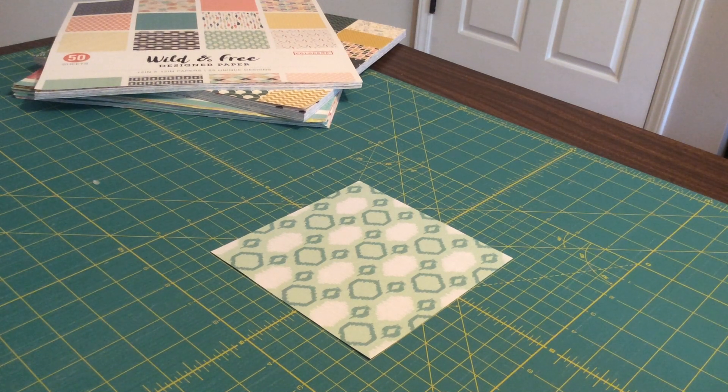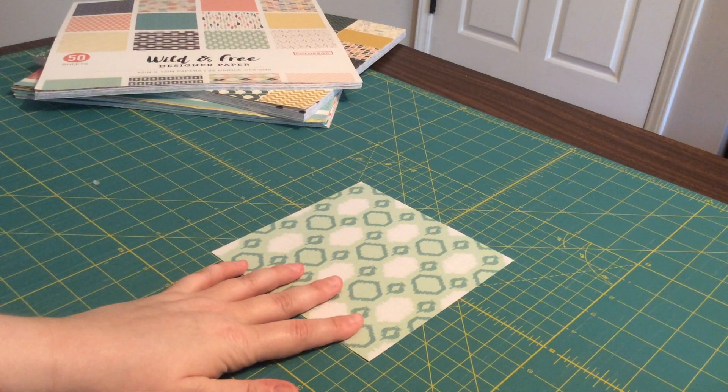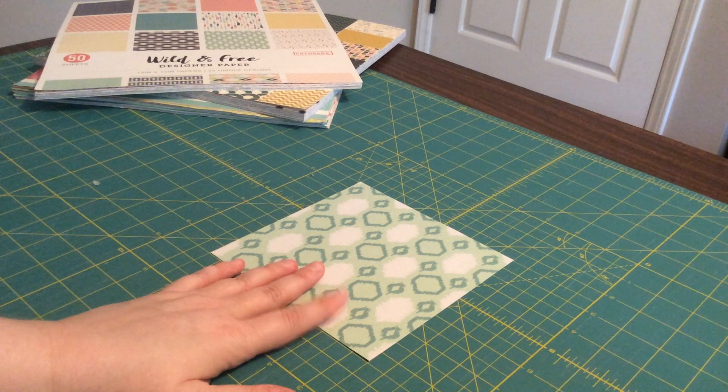Hi friends! I'm Miss Haley with the Huntsville Madison County Public Library, and today I'm going to show you how to fold an origami frog that can hop.